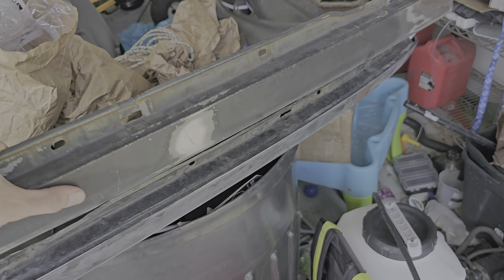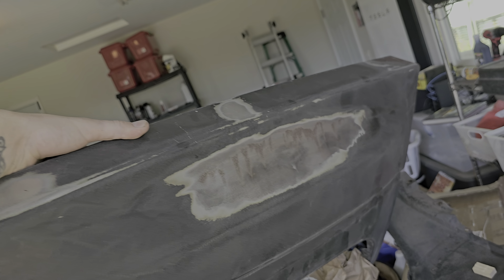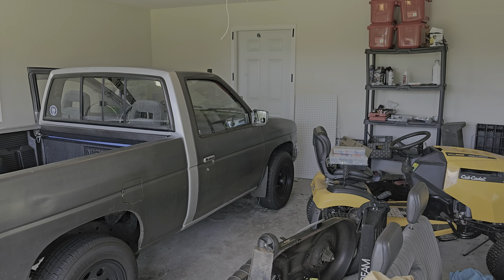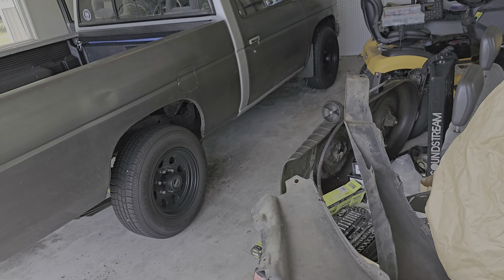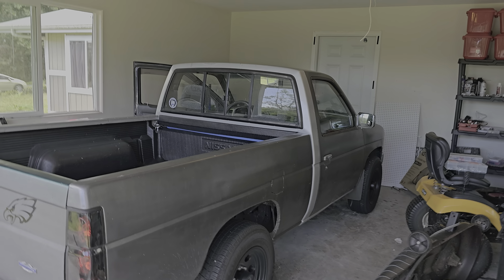I was gonna put these fender flares on too — I was grinding some rust off, but they've been sitting so there's more rust on there now. I'm still gonna put them on because mine are really rotted around the connector part, and it'll give it that little bulge out in the front — it'll make it look really nice.